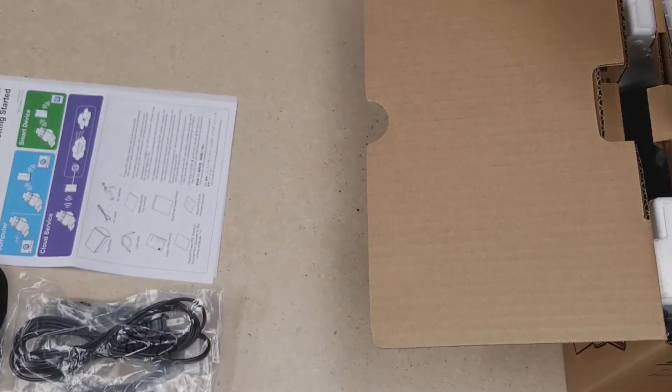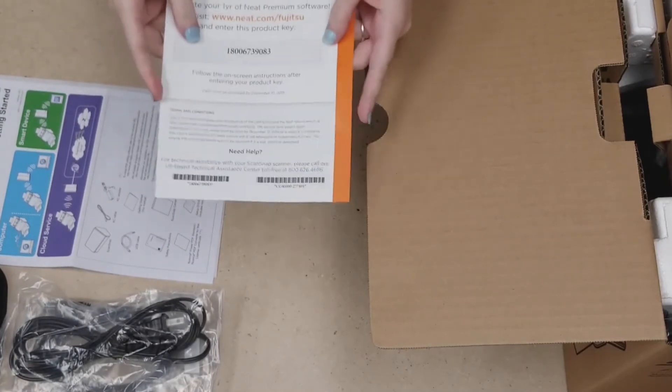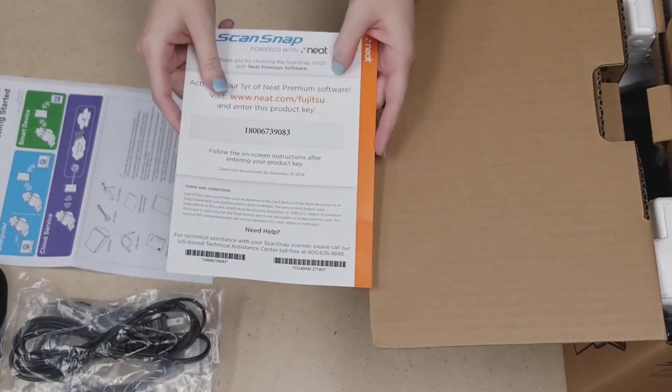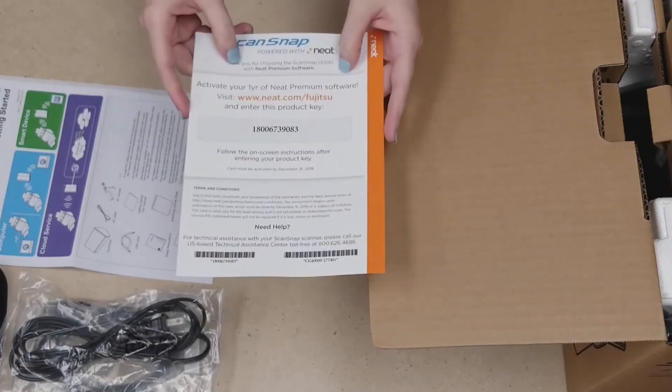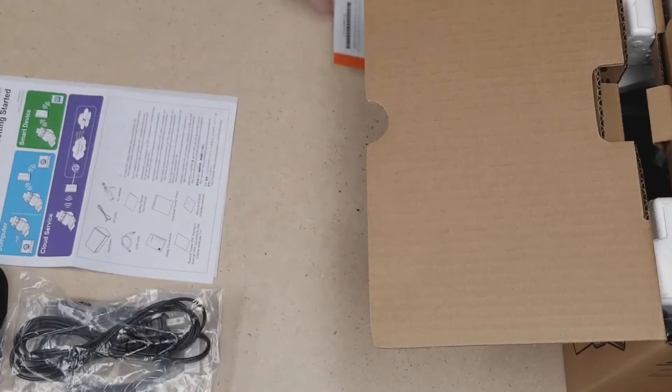Then we have our very important Neat activation pin. You definitely want to keep track of this paper — you don't want to lose this. I would say put this in your important pile, as this is going to help you get started with Neat and ScanSnap.